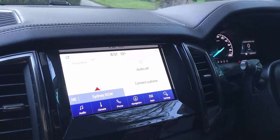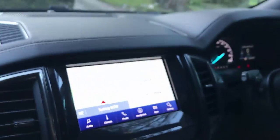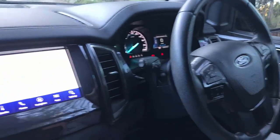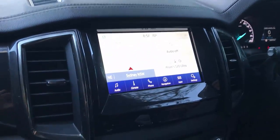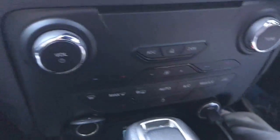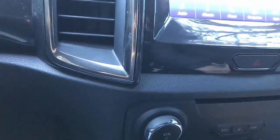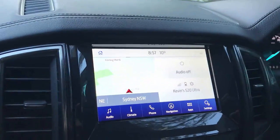Hi, this is David from SmartWorld. We're going to test the CPA Wireless CarPlay Wireless Android Auto Adapter in a Ford Everest 2020, and it's very straightforward. Just plug in the USB port here, or you can use the other port below, and just wait a few seconds for the device to be recognized as a Wireless CarPlay Wireless Android Auto.